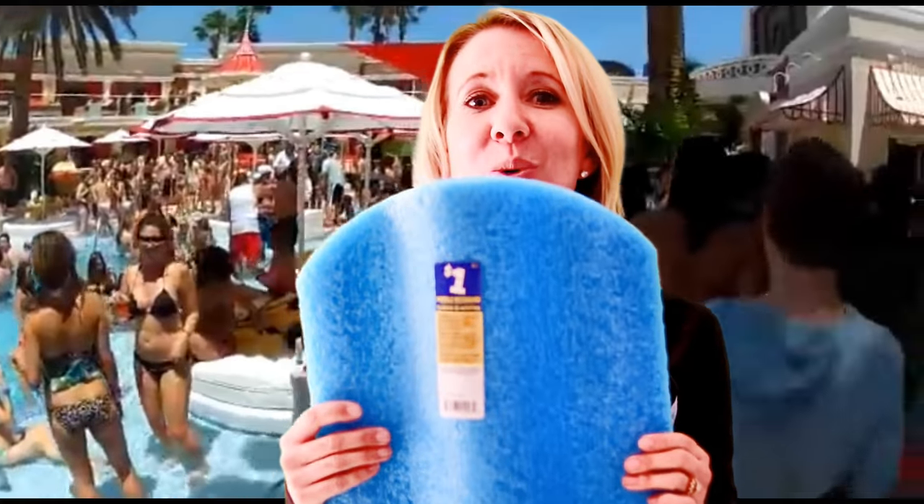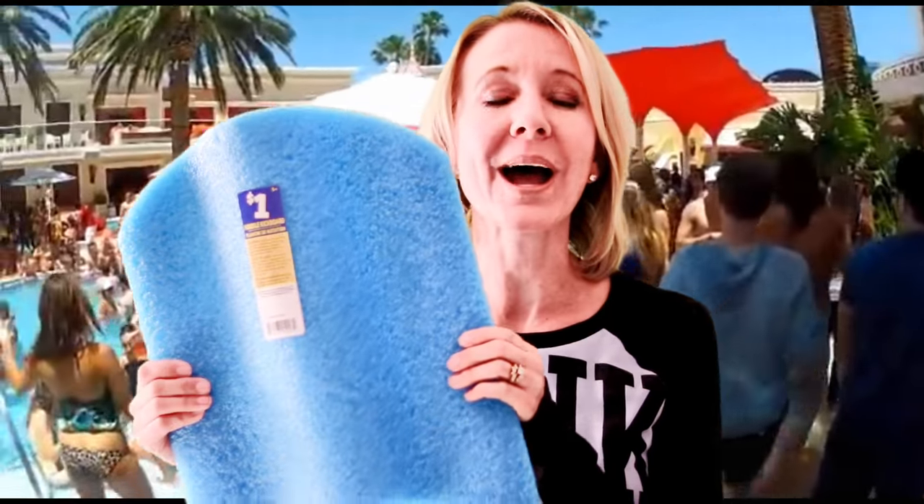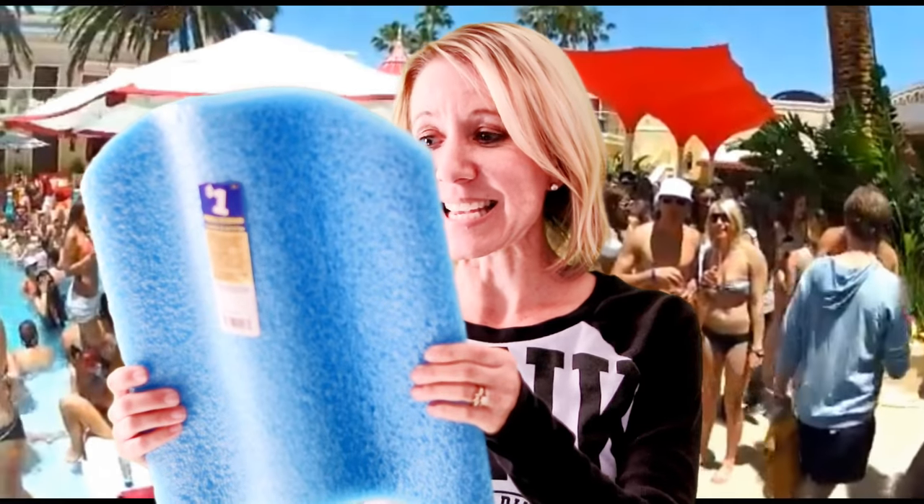The first thing I got is this really cool noodle kickboard — one dollar! This is going to be so cool because I'm going to put it on the water and put my dog Riley on it and see if I can get him to float on the pool with me.